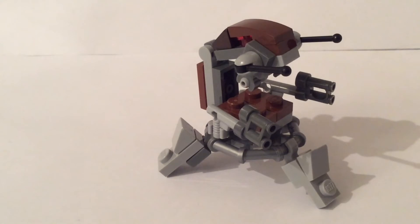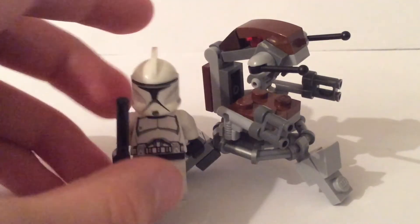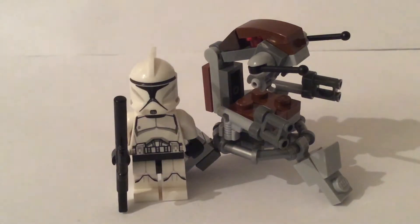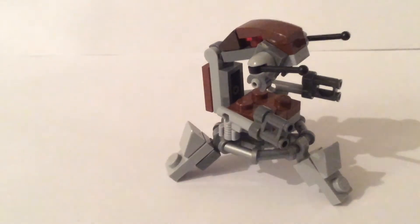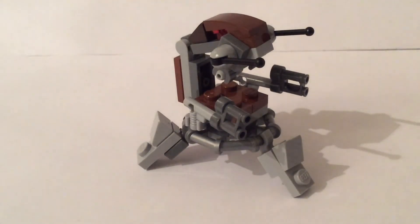I have a normal minifigure here — this is what it looks like compared to that. That's it for this video. If you enjoyed, make sure to like and subscribe, and I'll see you later.